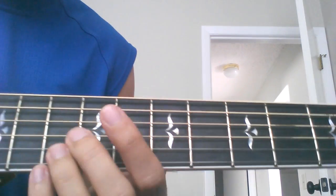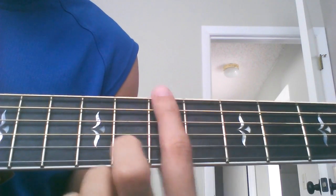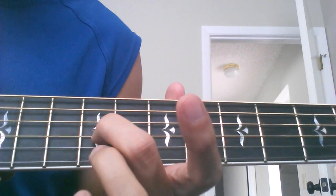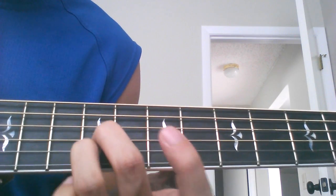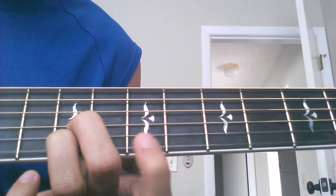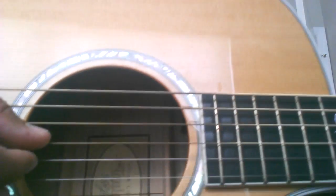For the intro, it's the same chords - starting with E. You're going to go to the 9th fret and play the G and the B string. Put your two fingers there, and then your first finger is going to hit the 7th fret as a hammer-on. You're going to have the same picking pattern for all four chords.